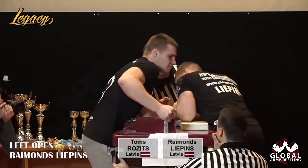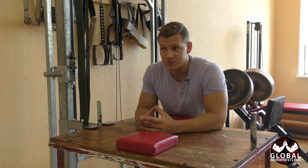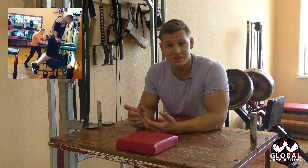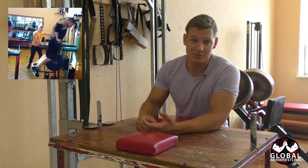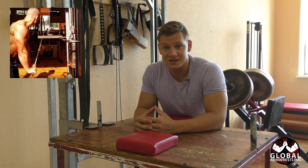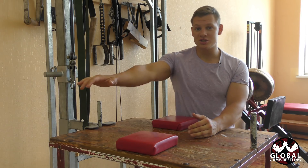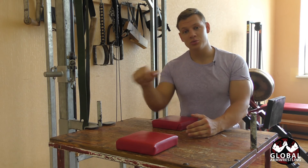You cannot improve your tricep press without having some mass and power behind it. Bench presses, close-grip bench presses, skull crushers, tricep extensions — all these exercises you need to incorporate if you want to have a really good tricep press. Without all of that, you still need to have some kind of correlation to the arm wrestling table, because doing just this motion alone won't help your tricep press.